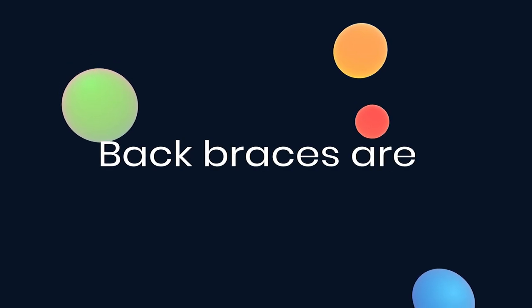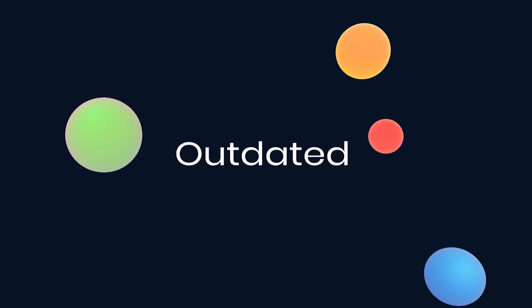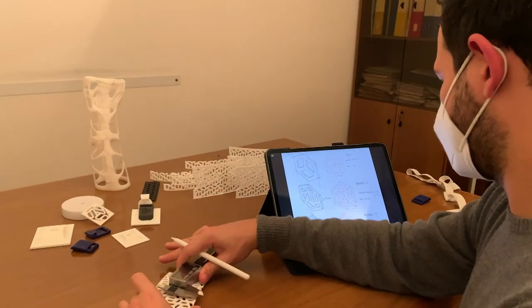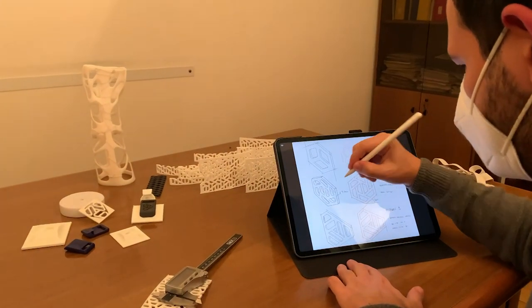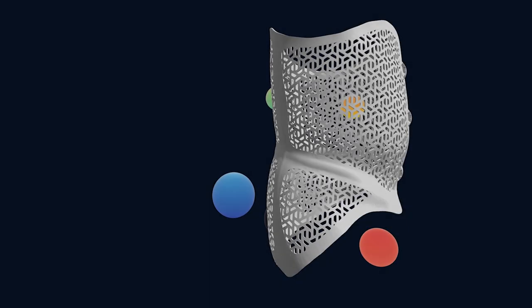Let's face it, back braces are unknown for many good things. But that's only because most of them aren't built the way they should be. At Exos, we believe braces should be breathable, comfortable, customizable, and available to all. So we built it.